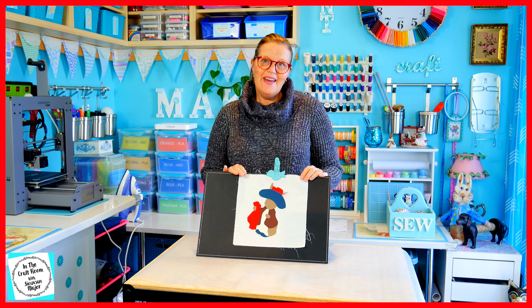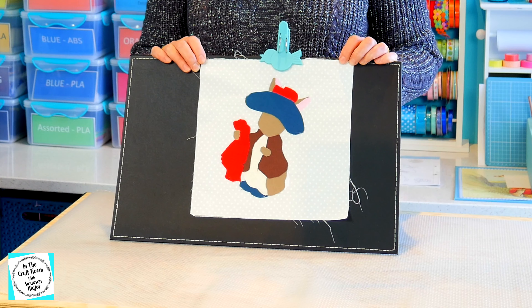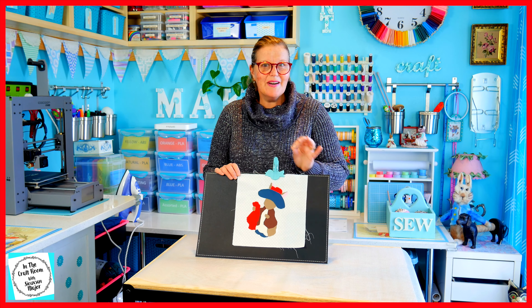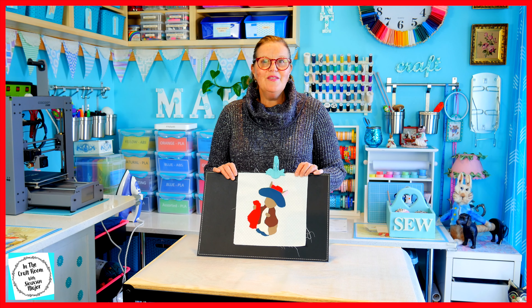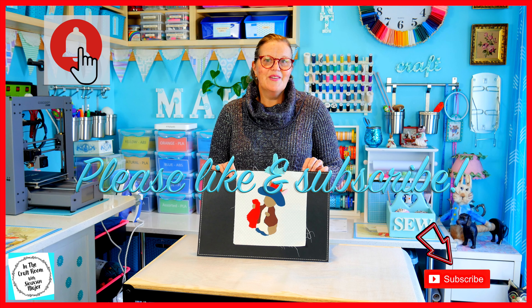So here we have our Benjamin Bunny appliqué component of this character square done. I'm very happy with him. I actually thought he was a bit trickier before I did him but I found him quite easy. Thanks for joining me. Don't forget to like and subscribe. See you next time in the craft room.